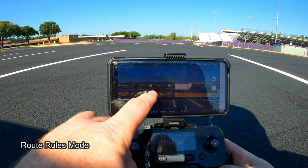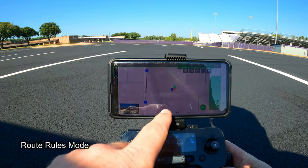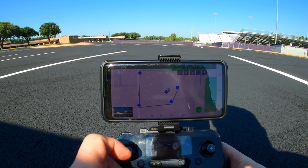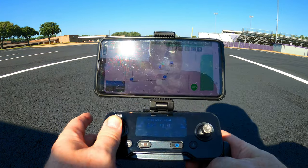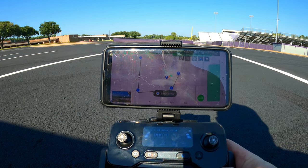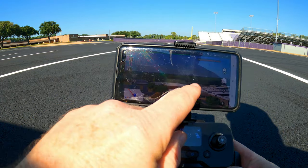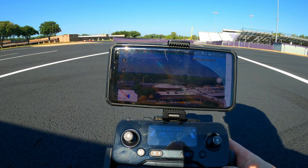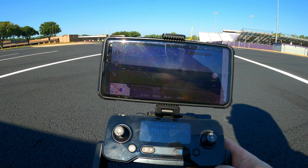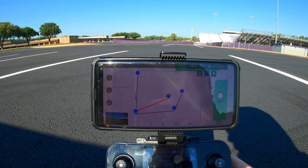The next thing I tested was the route rules flight mode, which is pretty neat. It's where you select some waypoints — which I'm doing right here — and once you have those waypoints selected and hit start, your drone follows that route. You want to make sure to get your drone to the right altitude, then you hit go, hit the slider, and your drone starts to follow that route. You can toggle between the actual footage the camera is taking and go back to where you're at on your route.